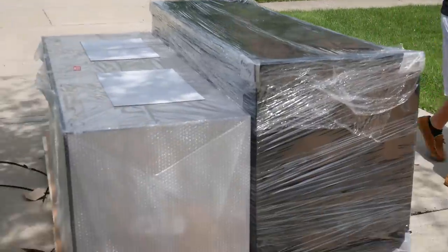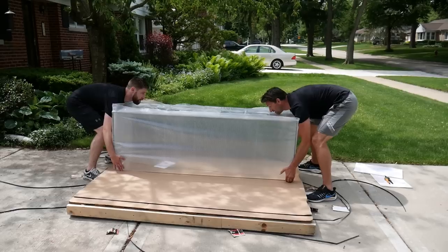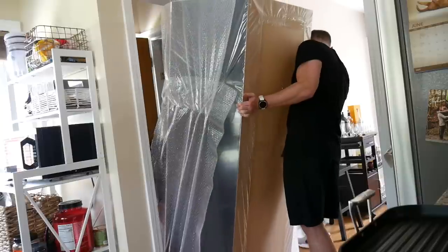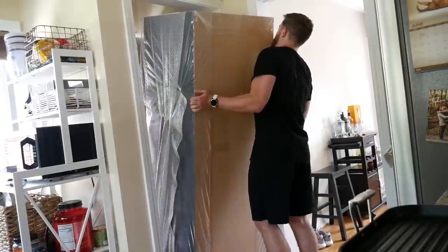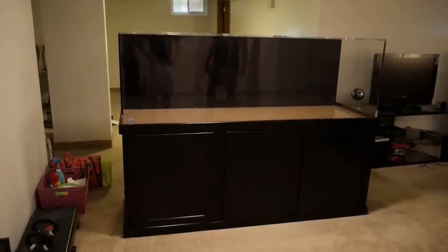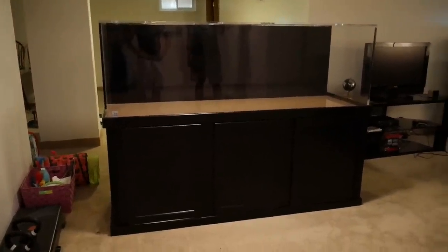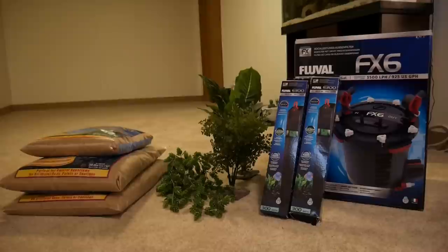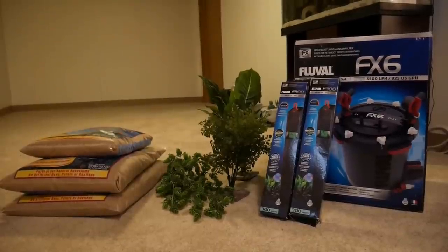I ordered this 180 gallon acrylic aquarium online three years ago. My brothers helped me set it up that day. It was basically the biggest aquarium I could fit down my stairs and into the basement. The acrylic was a little bit lighter than a glass tank would be, so it made it just slightly easier to get it down here and that's why I really went with acrylic. Sometimes I prefer glass tanks, especially custom aquariums, but this acrylic has held up really well. The one thing I don't love is how easily acrylic can scratch, and I have to be very careful when doing maintenance to not scratch it.